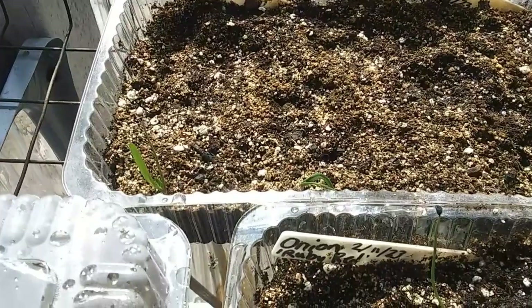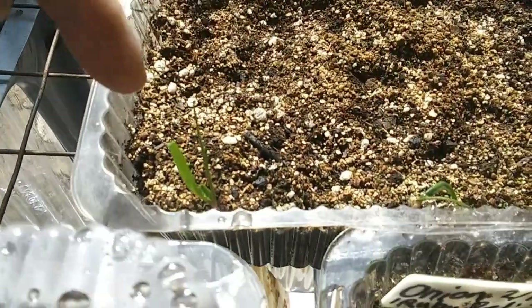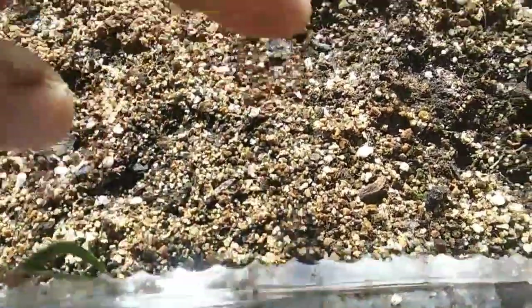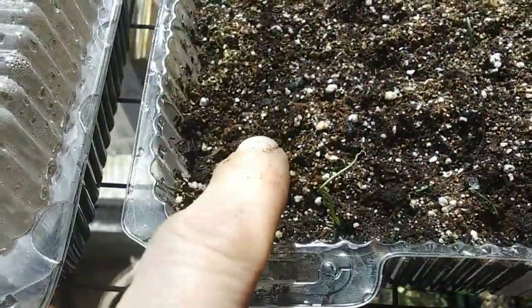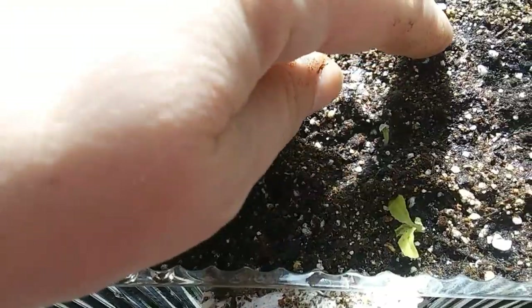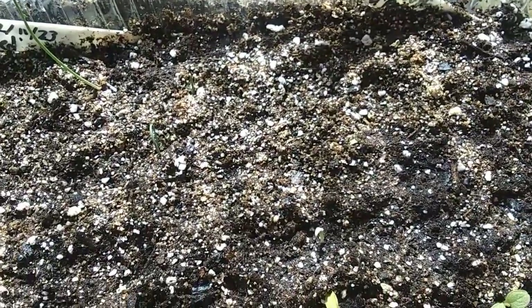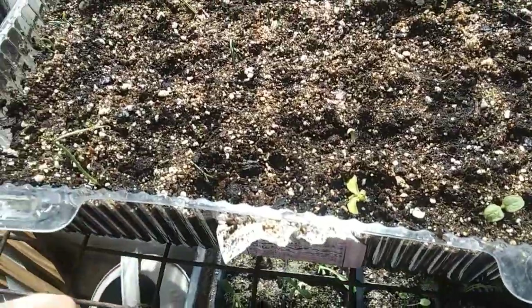I'll show you both successes and failures. I planted spinach — that was a brand new packet — and I think I have two right here. Then lettuce, but it was old seed I've had for a while, and nothing there. I have red onions coming up, kind of sparse. This is an Early Prize Head lettuce — I think I have five all together. They took forever to germinate; I thought lettuce was supposed to be quick.